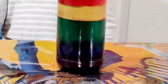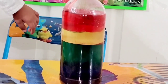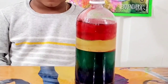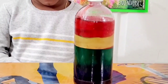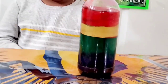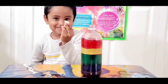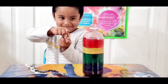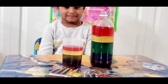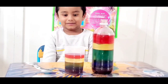Our rainbow liquid layer is done. Our first layer is honey, our second layer is dish washer, the third layer is green water color, the fourth one is oil, and your fifth one is hand sanitizer. We didn't get the rubbing alcohol so we used the sanitizer from our house and mixed red food color into it. Our five layers are done. Are you happy? Are you done with your science experiment? So you have used the same concepts here — your experiment looks awesome.